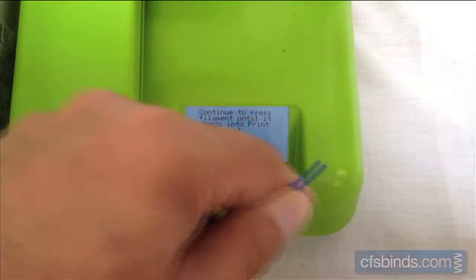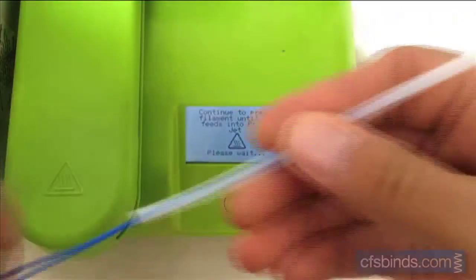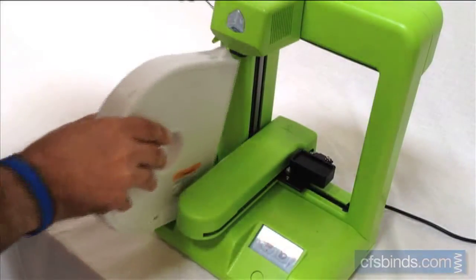Follow the on-screen instructions to complete the loading process. Be careful not to touch the printhead, as it gets very hot.